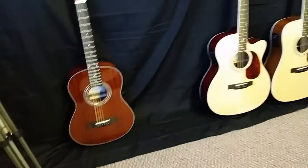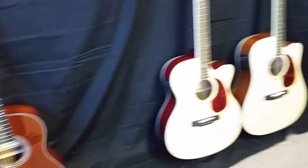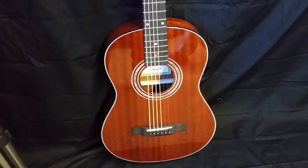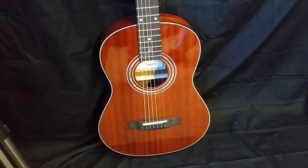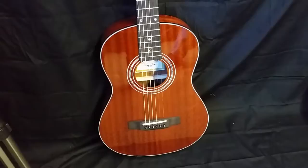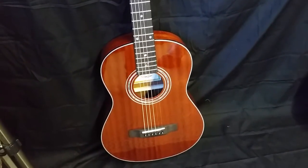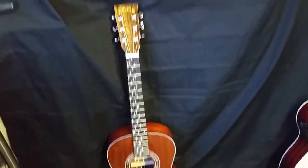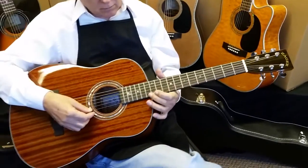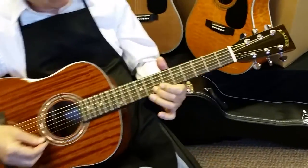If you want the absolute smallest guitar, our travel size is going to have the smallest sound of all our guitars because it's our smallest guitar — that's just the physics of it. But we have a lot of customers coming from the Martins and Taylor smaller guitars who go to our travel guitar and like it better for its sound, beyond the playability. So if you want the absolute smallest, I'd recommend the travel. But if you want a big sound in a small guitar package, this parlor is the guitar I'd recommend, along with our great playability.